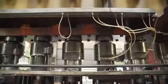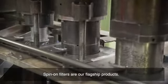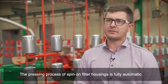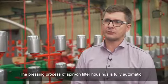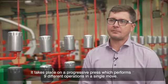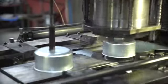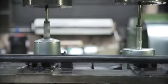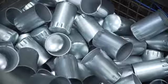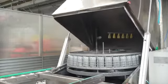Now it's time for the pressing of spin-on filter housings. We have a completely automated process of producing the housings for these filters, where we perform 9 different operations.